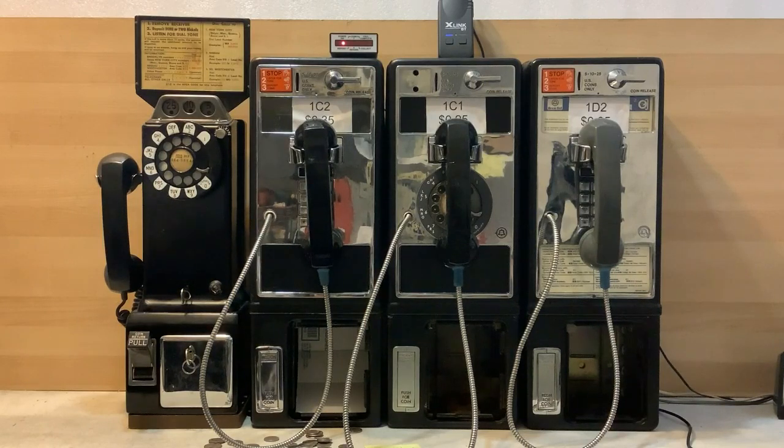Let's start the demonstration by defining what dial tone first is for those who don't know. Dial tone first allows someone to call for help using a payphone without depositing any money. A maximum of three digits can be dialed — examples are 911 and 411. If more than three digits are dialed, a recording will tell the caller that a deposit is required. Dial tone first was introduced in 1966 and became universal in 1968.